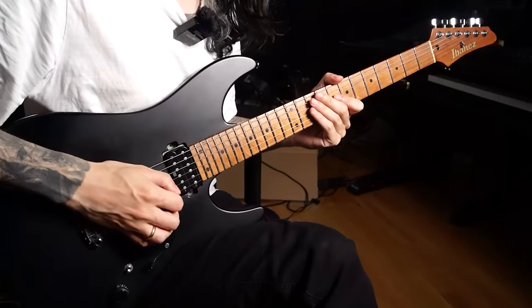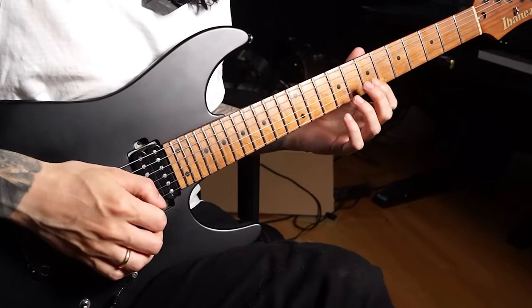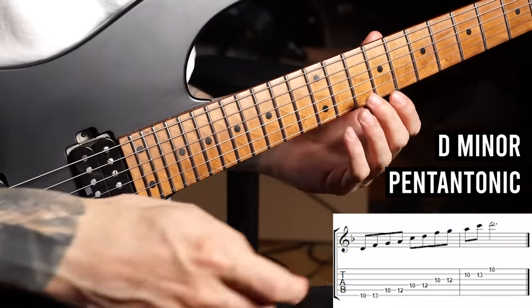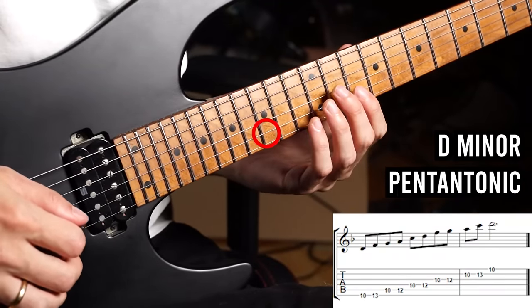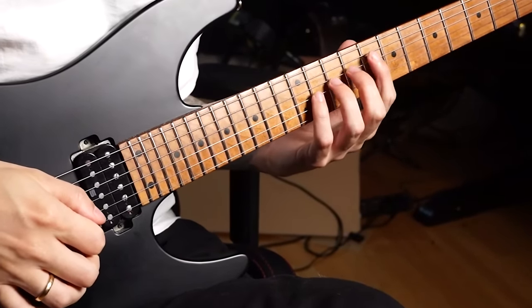Up next, let's talk about string skipping with the picking hand, and also economy of motion and finger relaxation with the fretting hand. When it comes to string skipping, most players just pick a lick where you skip between different strings. For example, thinking about the D minor pentatonic shape and just skipping the B string — playing only on the G and E string.